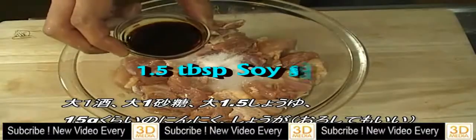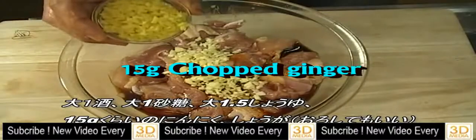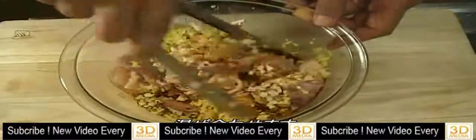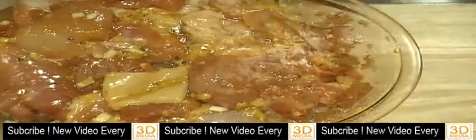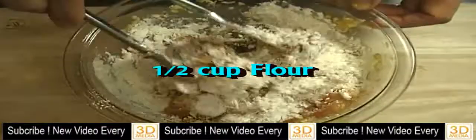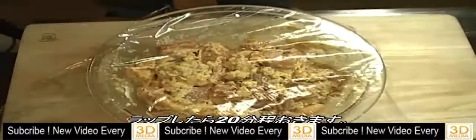Add 1.5 tablespoon soy sauce, about 15g chopped garlic, and chopped ginger. Marinate. Put some flour, wrap it and set aside for about 20 minutes.